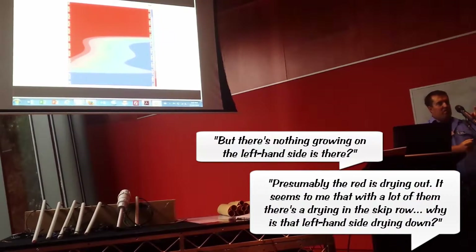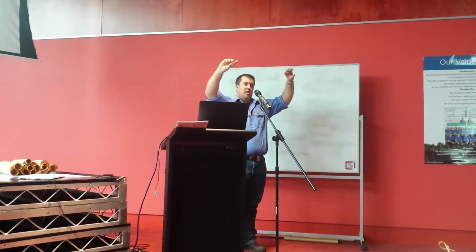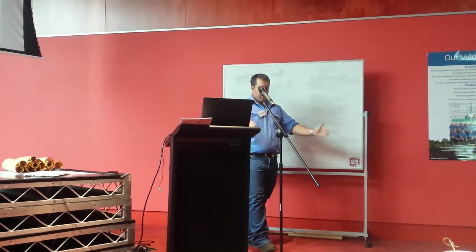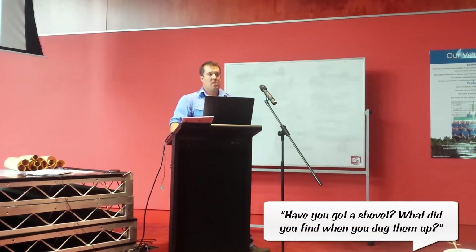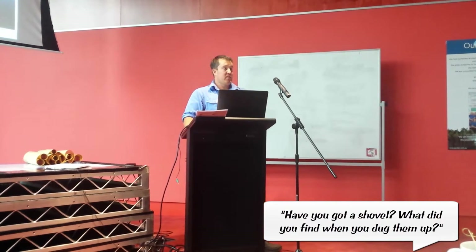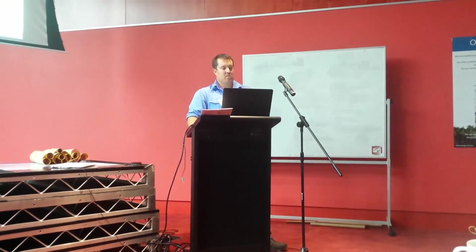Above ground, a damaged cotton plant puts out vegetative branches to the sides instead of growing the terminal upward - we think the same thing is happening underground. The tap root has been killed and lateral roots grow out at an angle, not getting access to the good moisture underneath the plant line. We dug a soil pit with an excavator and could see the difference in root growth. We could physically feel the moisture underneath the plant, and there was more root mass in the skips.